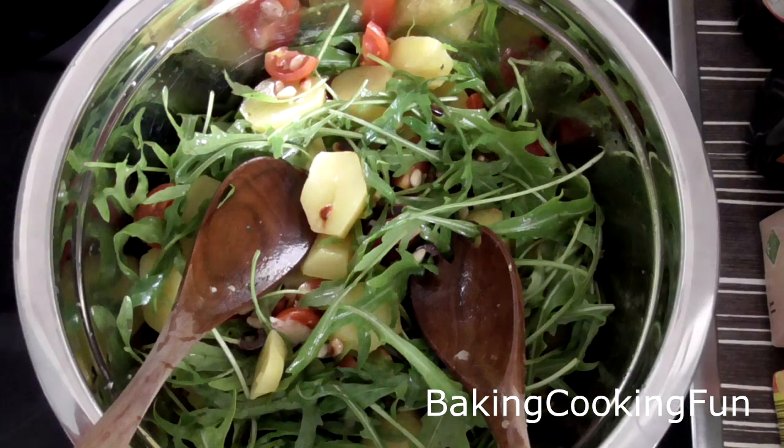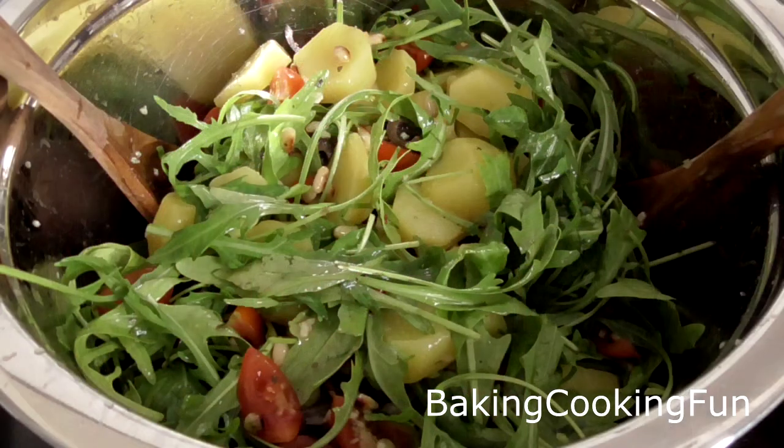This was very, very delicious. I really enjoyed it. I hope you give it a try and I will talk to you soon. Bye.